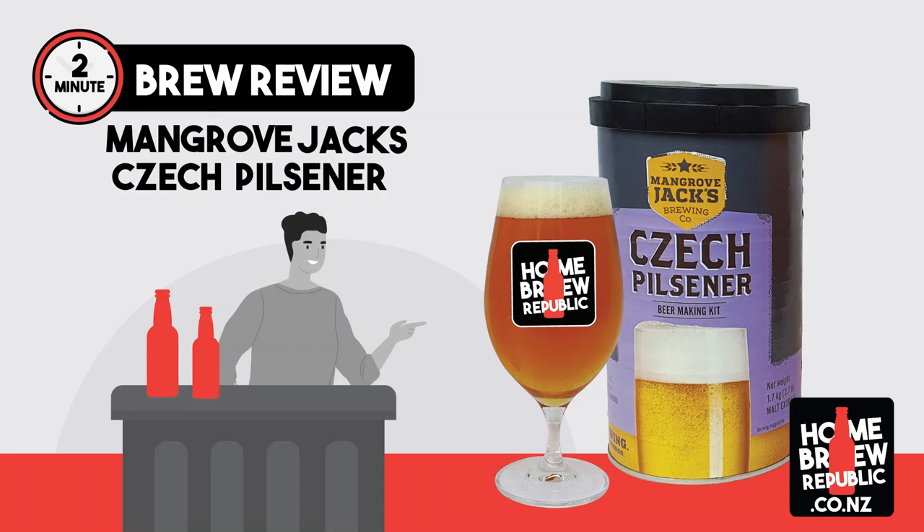Hi guys, Russell here from homebrewrepublic.co.mz. Welcome to a two-minute brew review for the Mangrove Jack's Czech Pilsner. We're going to check out three things today: the kit itself, the finished product, and any special instructions and other ingredients you're going to need to get this brew fermenting.